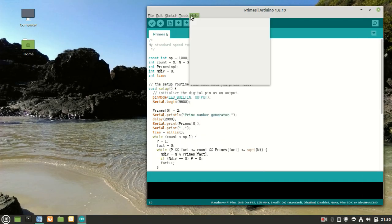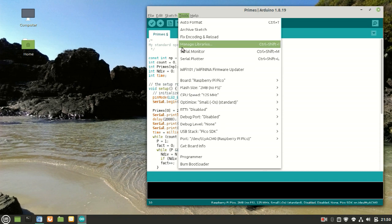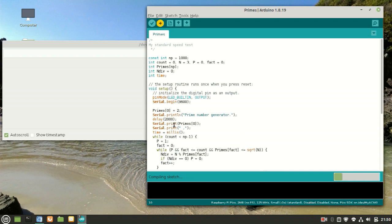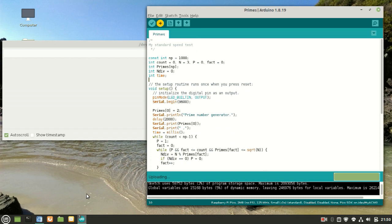In addition to MicroPython and MM-Basic, the Pi-Pico is also supported under the Arduino IDE. For comparison with the other two environments, I've written a program in Arduino's C-like language to calculate the first thousand primes.